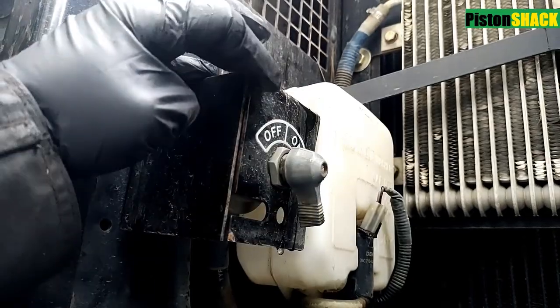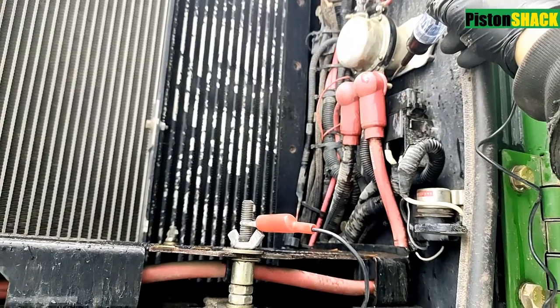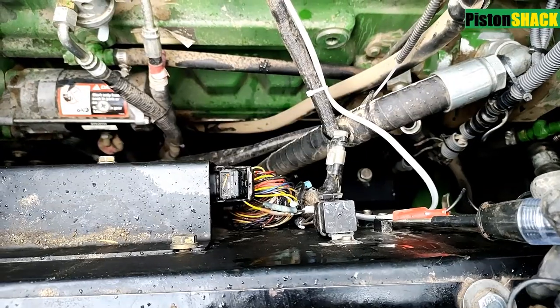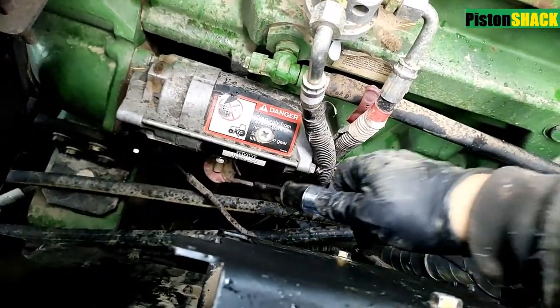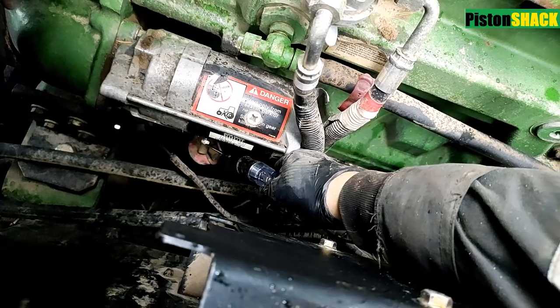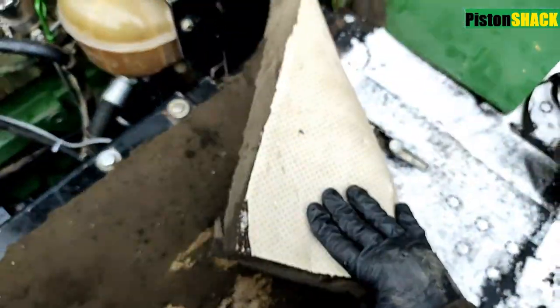I'm going to turn my night switch — the master switch — off. You can disconnect the negative battery terminal. I'm going to test and make sure I don't have power to the starter. My test light works — checked. I have the test light connected to the ground and I'm probing the hot wire from the battery to make sure it's turned off. We don't have juice flowing to the starter, so we're safe to start.